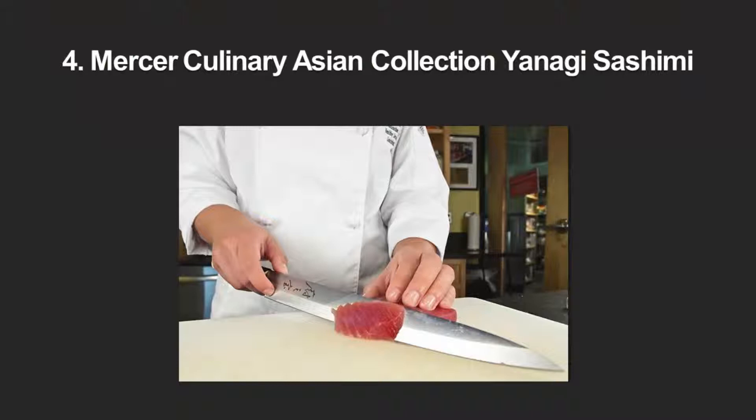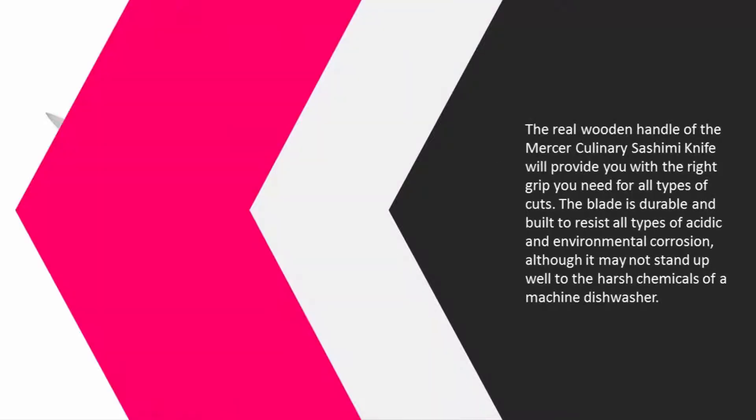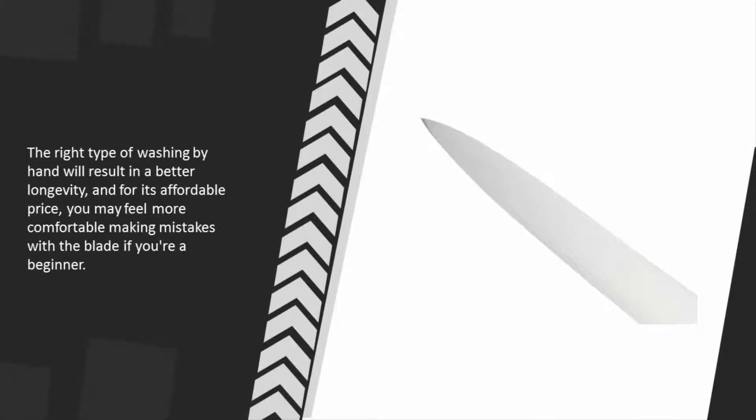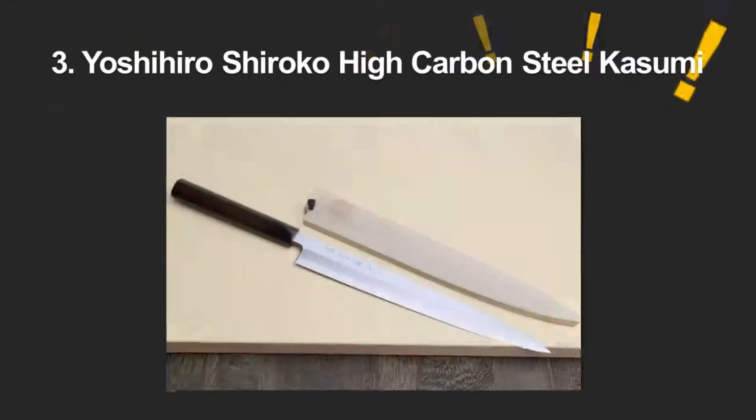At number 4, the real wooden handle of the Mercer Culinary sashimi knife will provide you with the right grip you need for all types of cuts. The blade is durable and built to resist all types of acidic and environmental corrosion, although it may not stand up well to the harsh chemicals of a machine dishwasher. Washing by hand will result in better longevity, and for its affordable price you may feel more comfortable making mistakes with the blade if you're a beginner.